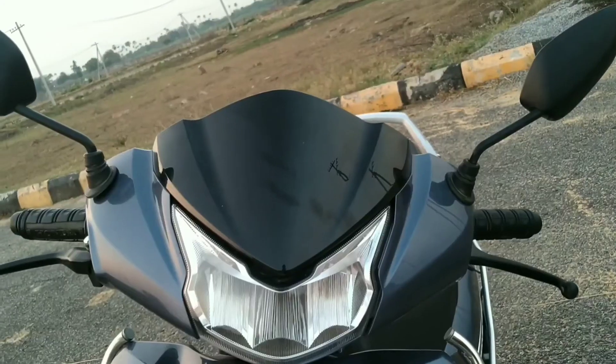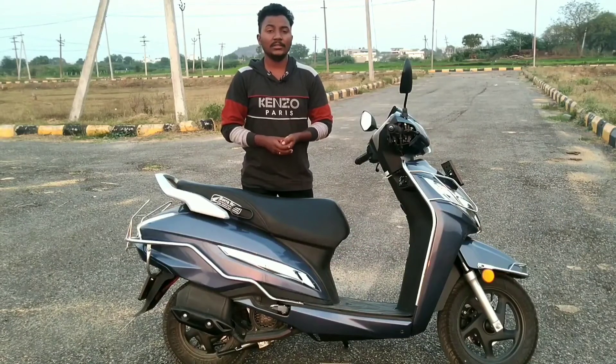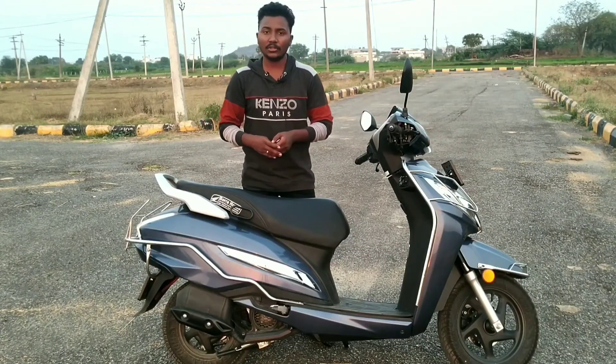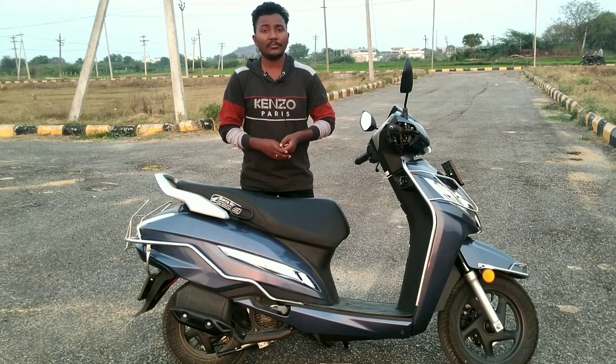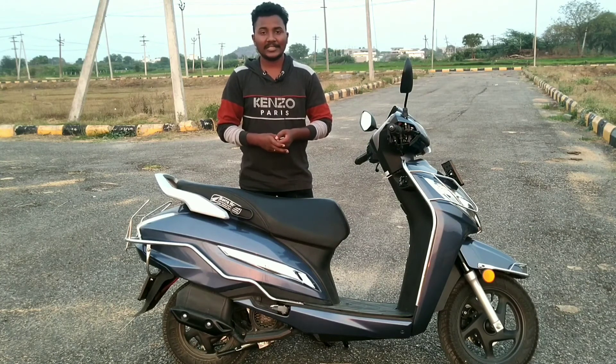The headlights and taillights are LED. The design is stylish. There is a disc variant and a normal drum variant available. Friends, that is all the information — please like and subscribe to our channel. I am Shrikanth.